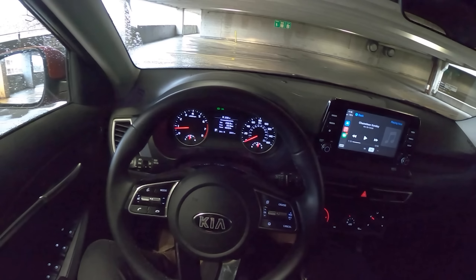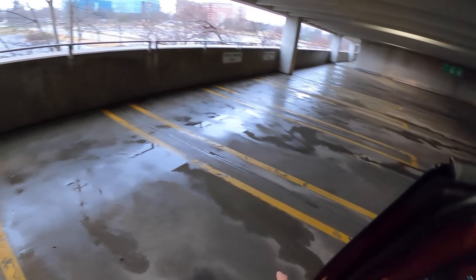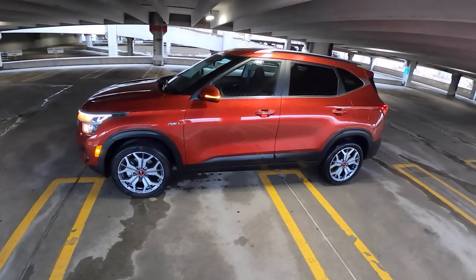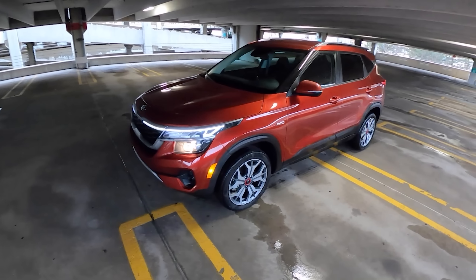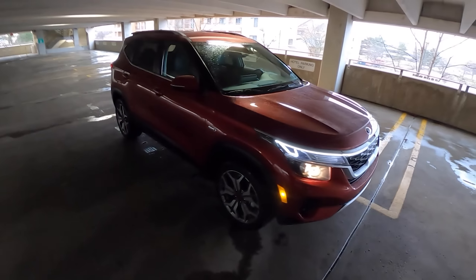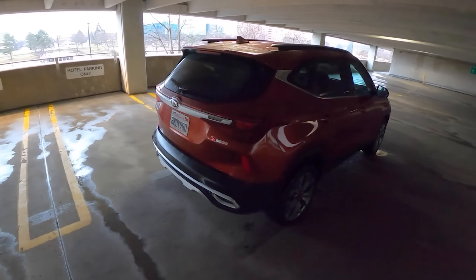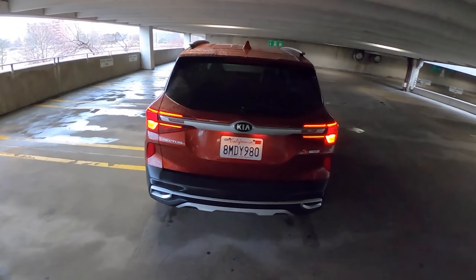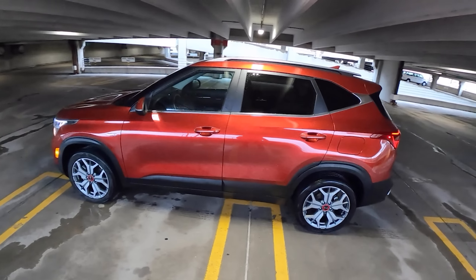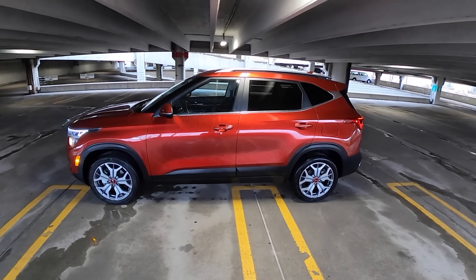Let's walk you around one more time and show you the exterior lighting in the dark. We've got Kia's detonator lock button. Front end looks pretty cool with these LEDs. Not a bad looking crossover. Well, there's the new Kia Seltos for you — let me know if you have any questions in the comments, thanks for watching, we'll see you in the next video.